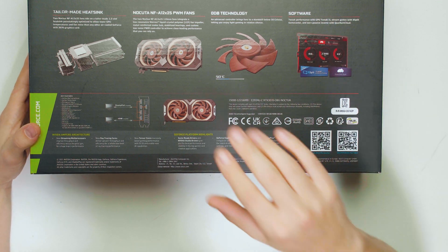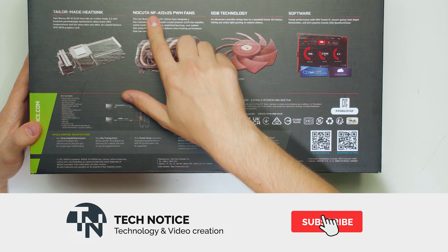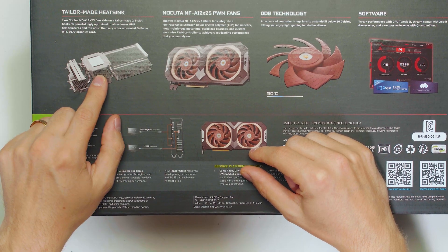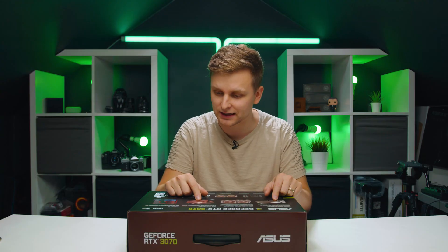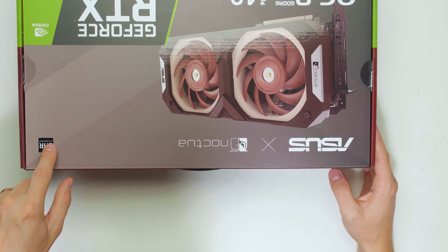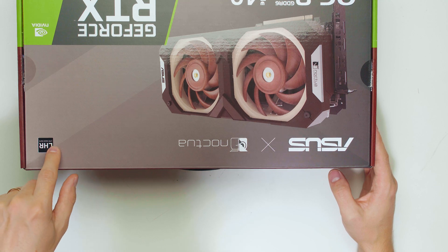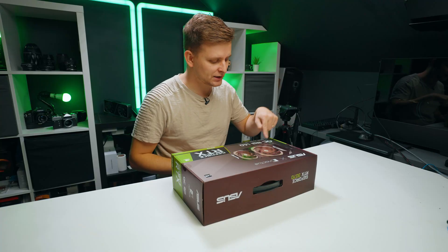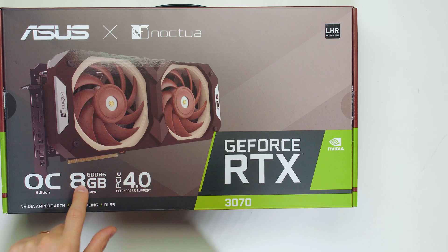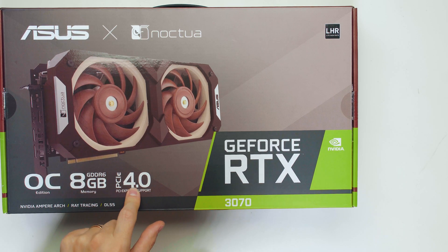Check out whokeys.com in the description below and don't forget to use the code TN20 to get a 20% discount. We have the very famous Noctua NF-A12x25 fans over here. We can see the heatsink and the zero dB technology. This is the LHR version as well - it says light hash rate. This is the OC version, and I think there is a non-OC version as well. Eight gigabytes, PCIe 4.0 support.